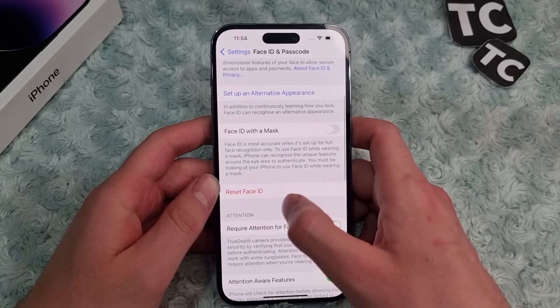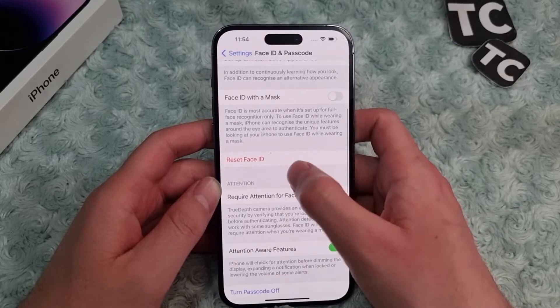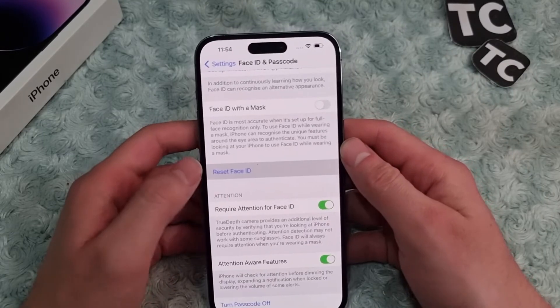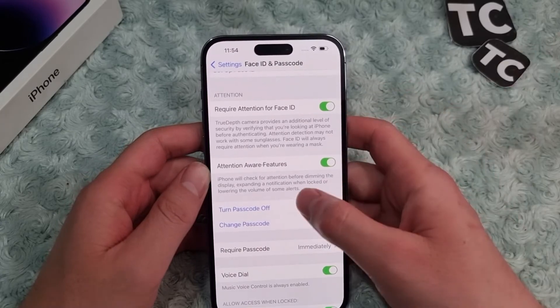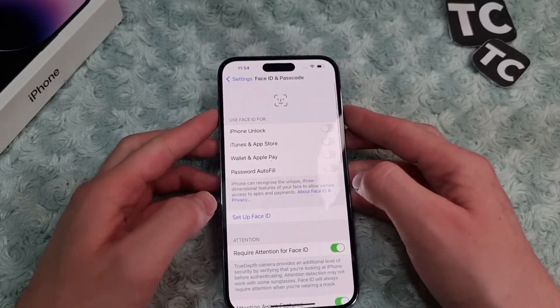When you have Face ID enabled on your iPhone, you will see this option. To simply remove Face ID from your iPhone 14, tap on it, and this will remove Face ID from your iPhone 14. So that's it — thank you for watching.